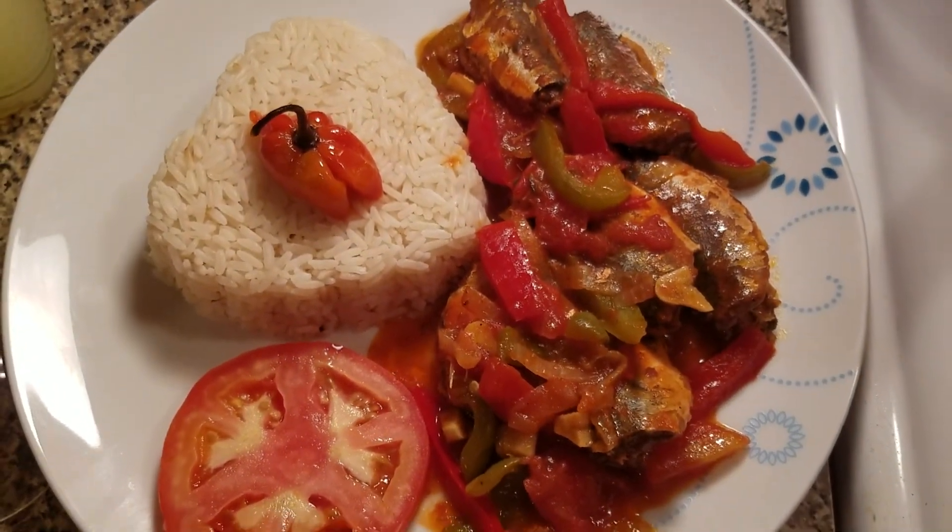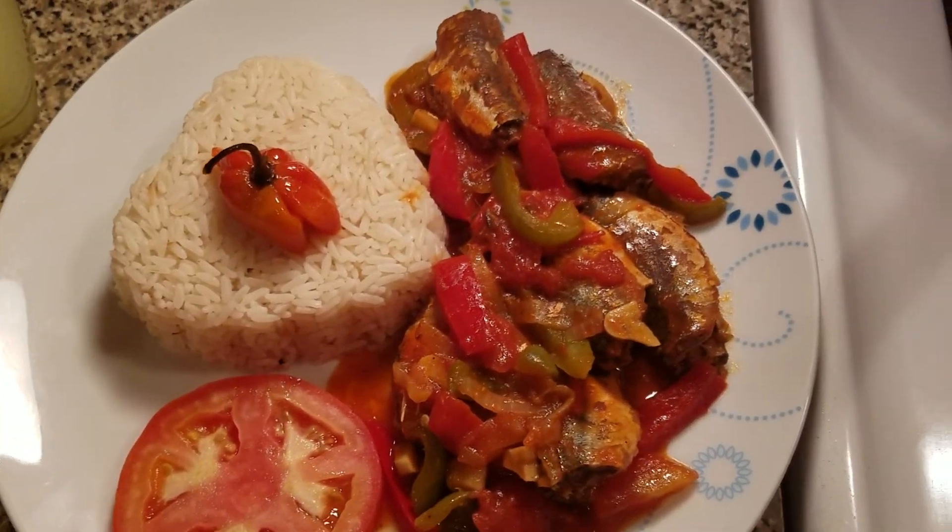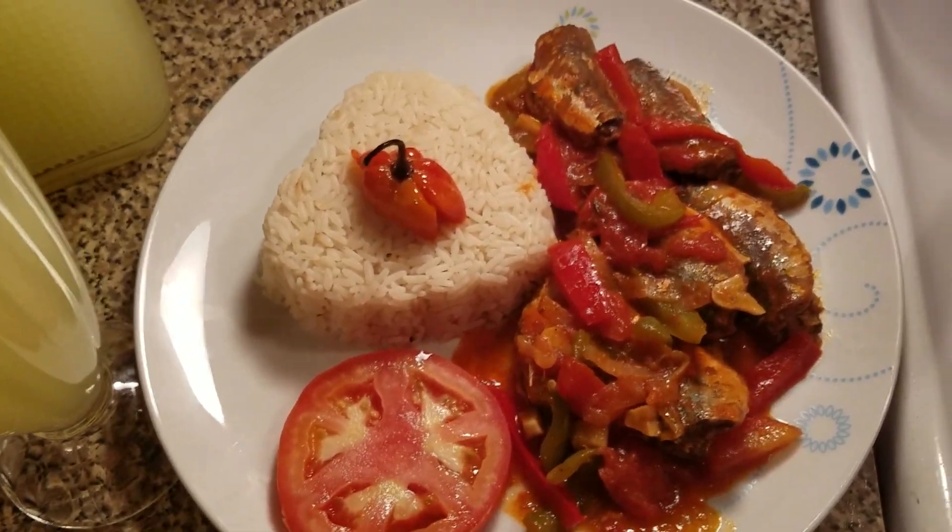Yummy for your tummy — delicious guys! Have a blessed day.